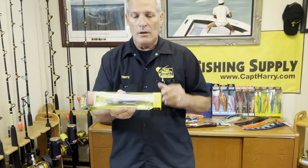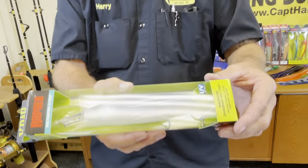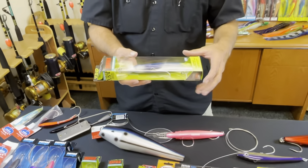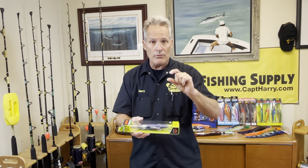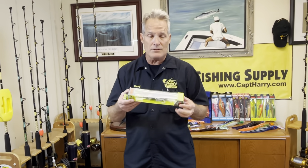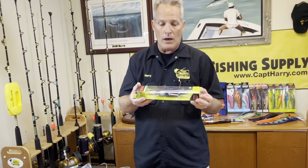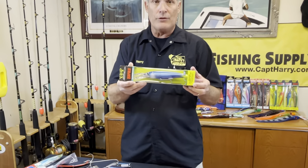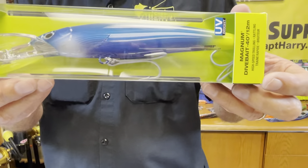Now, as you can see, a lot of these plugs — especially the smaller plugs — all come with treble hooks. I really like treble hooks because it's triple the pleasure of getting fish hooked. But the problem with treble hooks is the gap is a lot smaller on them. So what you want to do is lighten up the drag. Don't fish these as tight as you would with the bigger hooks, because you're just going to rip them right out of the mouth of the wahoo. You can actually get single hooks for these guys and replace the treble hooks to make it a lot easier.